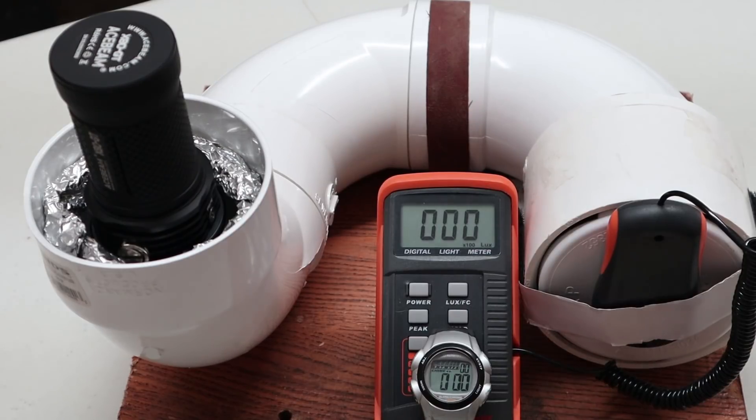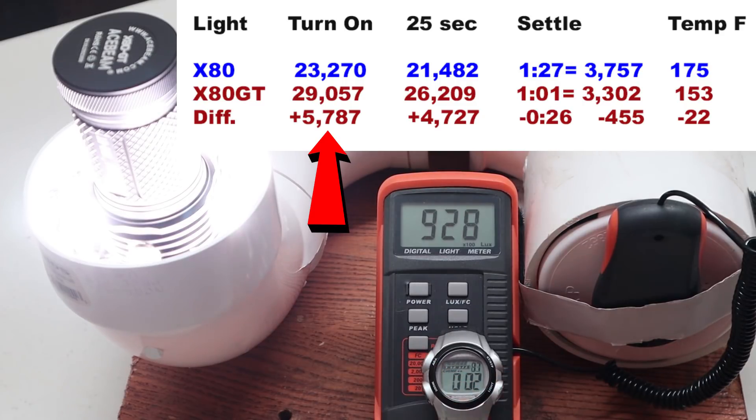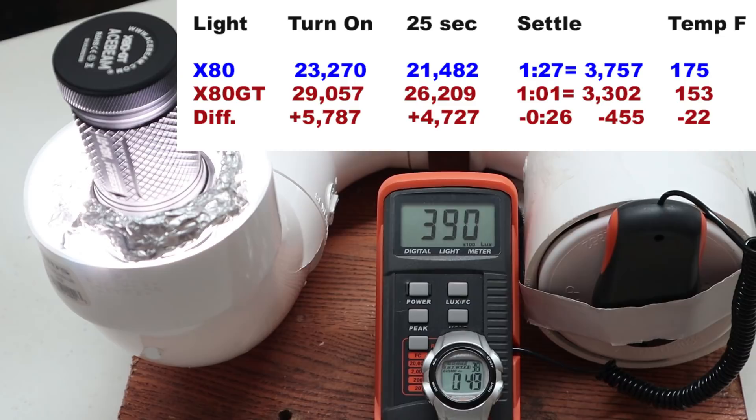According to my calibrated setup, we're getting roughly these numbers for this light. At turn-on we got over 29,000 lumens, which is pretty good for their claim of 32,500 — giving us a 5,787 lumen gain at turn-on. My next measurement is at 25 seconds, not 30, because right around the 30-second mark is when the temperature sensor kicked in and I started seeing output fall headed toward 4,000. So I backed up 5 seconds and we were still almost 5,000 lumens ahead.